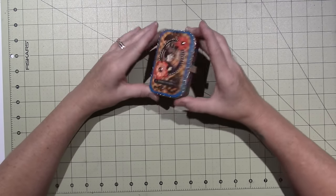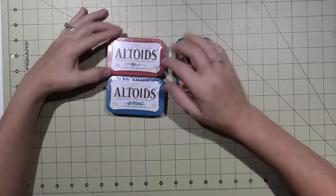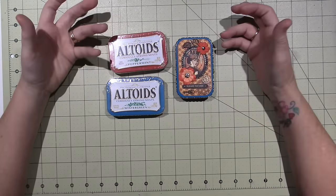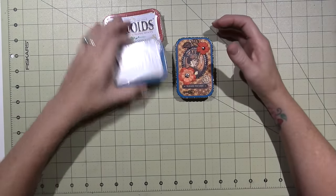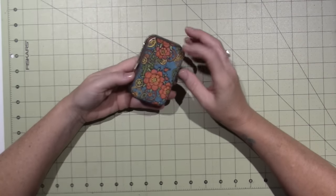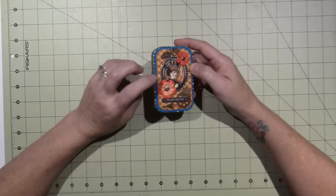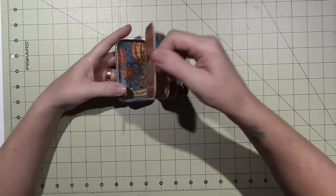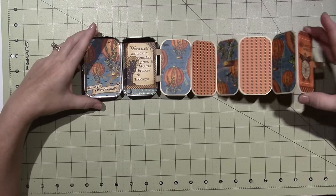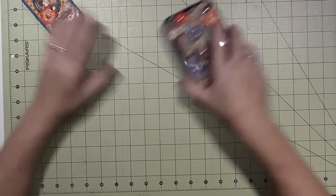So this is the Altoid tin — this is the Wintergreen and this is Peppermint. I think the red one would be great for Christmassy albums, and this teal or aqua color is kind of my go-to. I used it in the design of this little mini album. There are six pages in here, just like how Mary did hers. In the tutorial I'll show you how to make a bigger one.